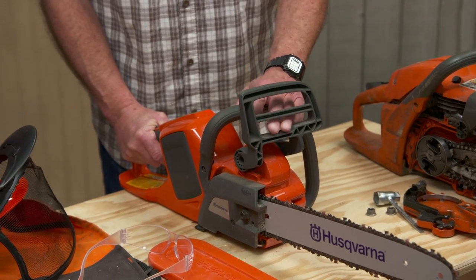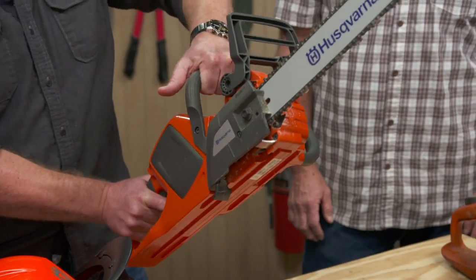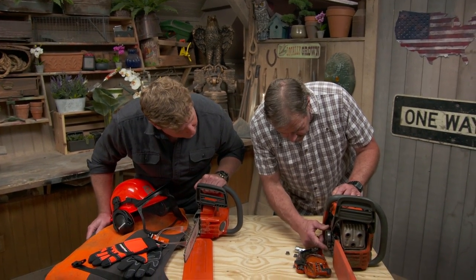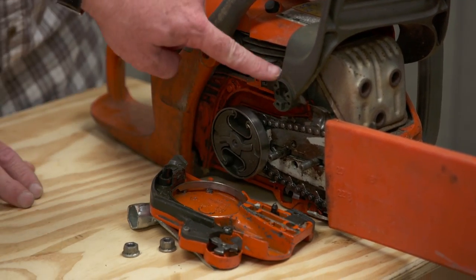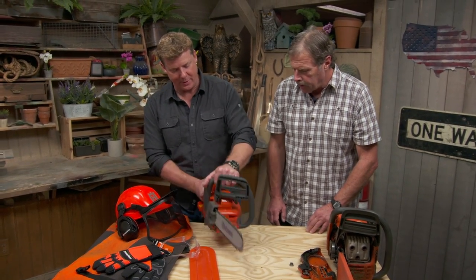We're going to talk about safety features on the saws themselves — and it doesn't matter whether it's gas or electric, they all have the same features. This right here is called a chain brake. It follows Newton's third law of physics: for every action there is an equal and opposite reaction. If you hit the tip of a saw it's going to kick back, and we want to stop that from hitting anyone. When it goes forward into brake mode, it tightens right around the main sprocket that goes to the engine and stops it.